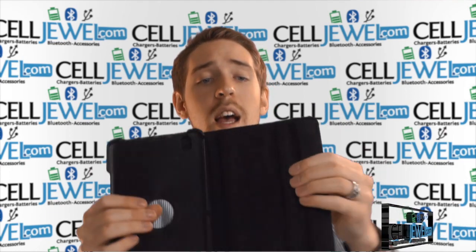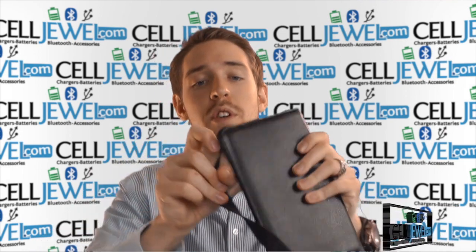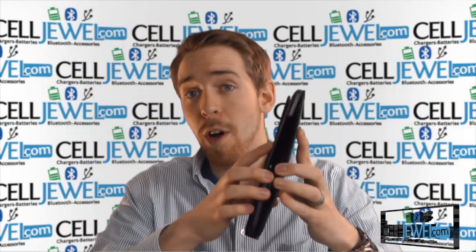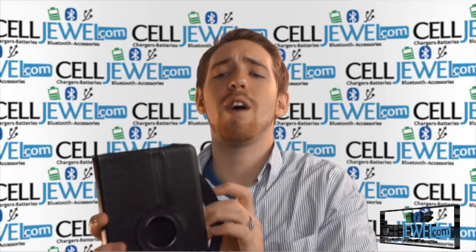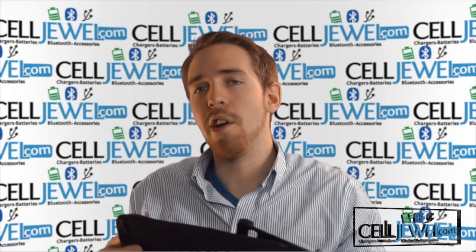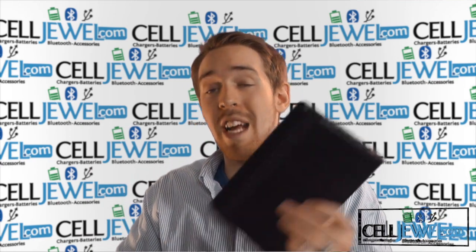It shuts and opens and closes pretty easily. The nice soft material right here is really great because it won't be scratching up the screen or anything. It has this elastic piece right here which you can fold over just like so, so it won't be coming open when you're walking around. If you drop it, it's not going to fly open and hit your screen — next thing you know you've got a cracked screen. This helps prevent that from happening and keeps everything protected.